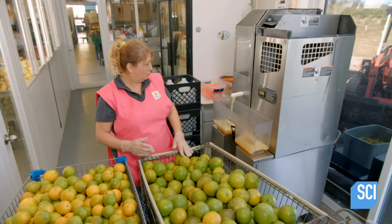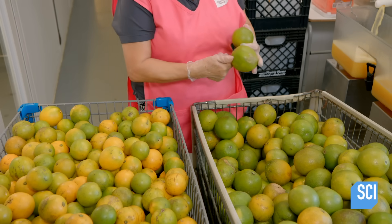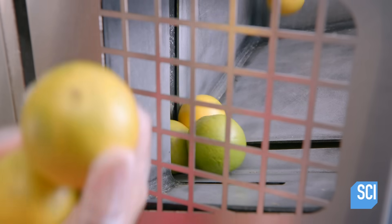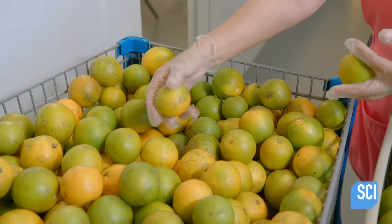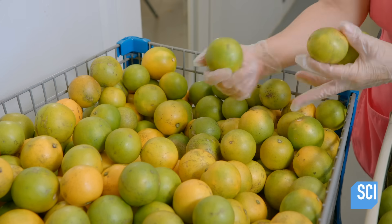As a final precaution, the juicing operator performs one last inspection. If she's completely satisfied with their cleanliness and general condition, she loads the oranges into the extractor. There's no need to slice them beforehand — she feeds them to the juicing machine whole.